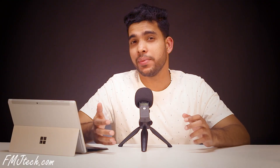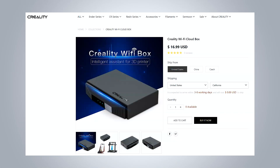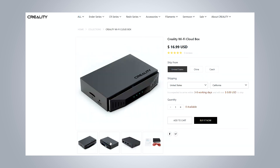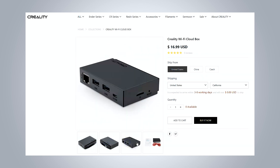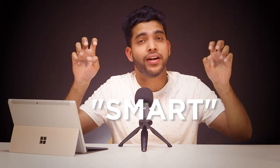Time to talk about the most amazing Creality Cloud app. Basically, Creality created something called the Creality Cloud Wi-Fi box, which can be attached to pretty much any printer so that you can 3D print wirelessly through that box. But here in the CR10 Smart printer, they have integrated this feature into the machine. This means you can print anything wirelessly — another reason why it is called smart.